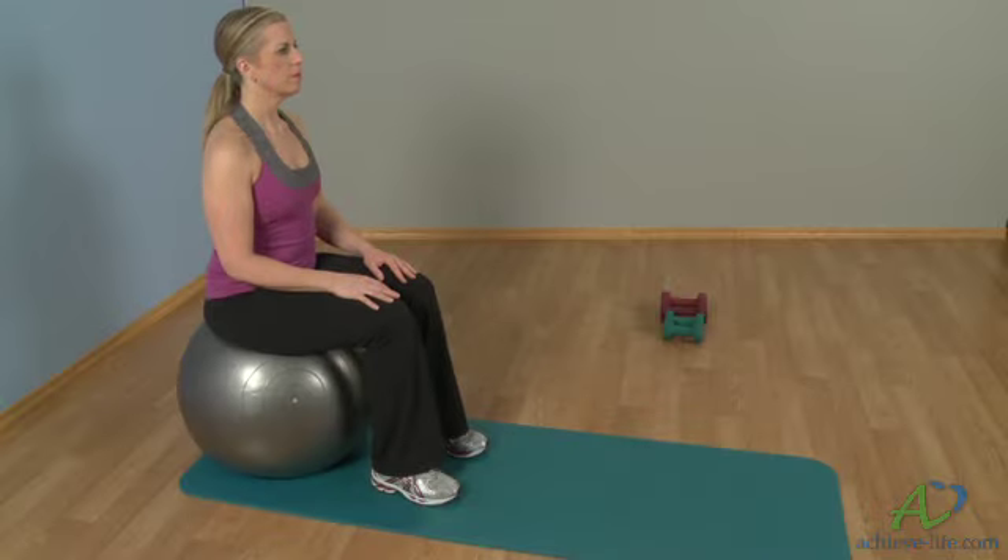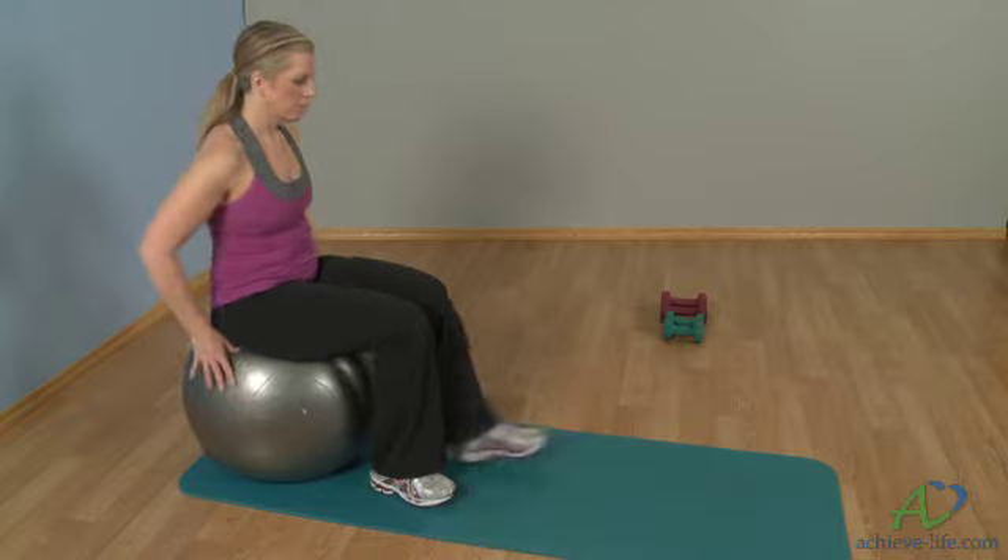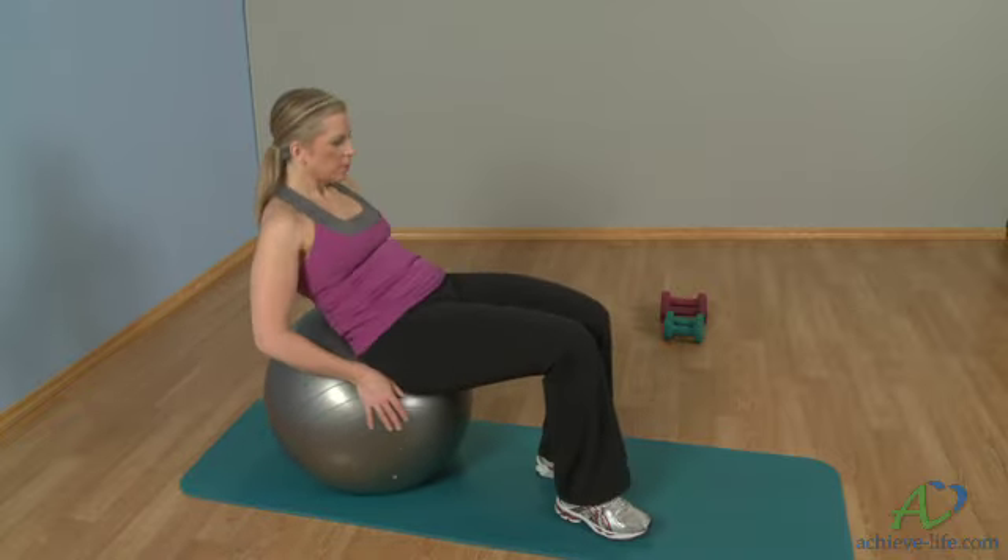Crunches on the stability ball target the abdominals. Sit on the stability ball at the end of your mat and roll halfway down your back. Place your fingertips on the back sides of your head.